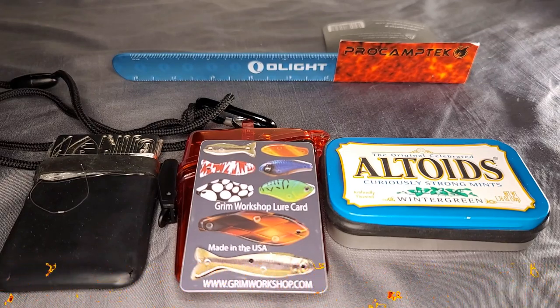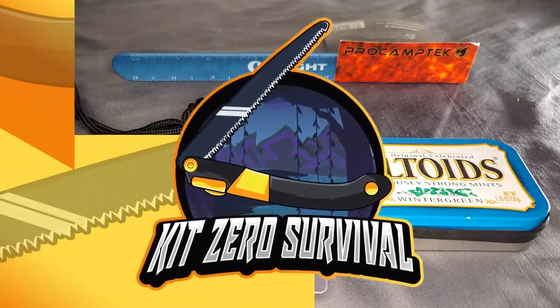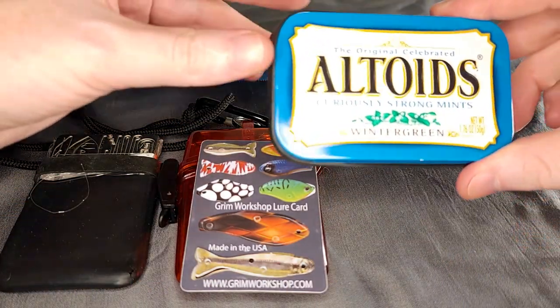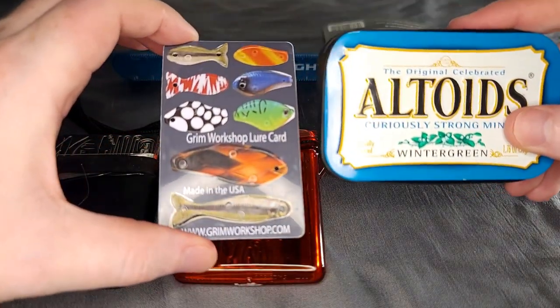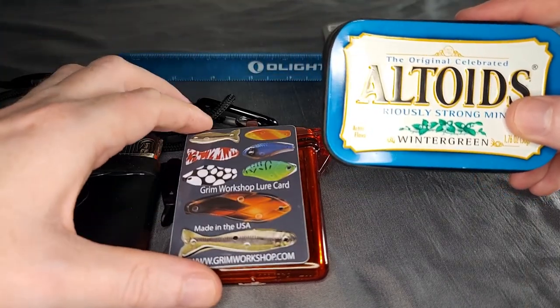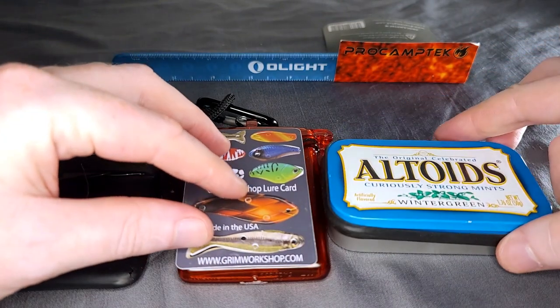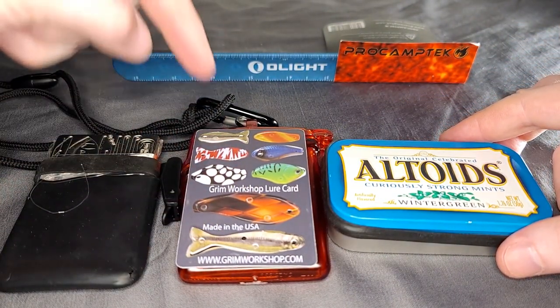Kit Zero's Babble here, and today I'm going to show you the Grimm workshop cards that I have. Let's go over the storage methods for them first, just to get you familiar with what we're doing here. These are little EDC cards that do different things — this one is for lures, there's some for sewing, some for lock picking, all different kinds of options. Make sure to check out the affiliate link in the description below if you decide you want to pick one of these up.